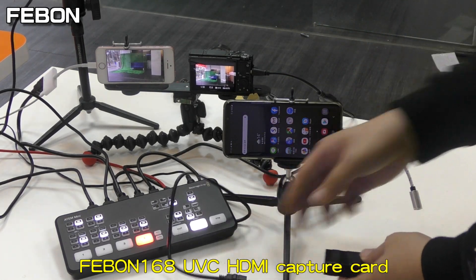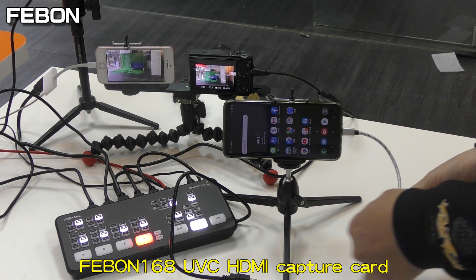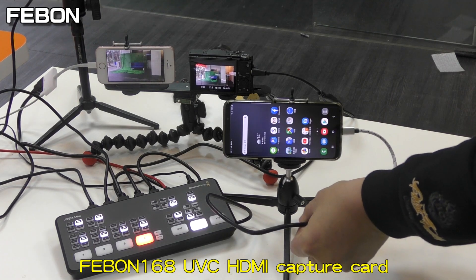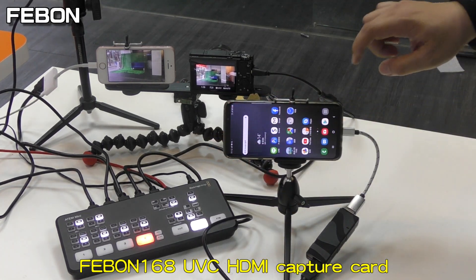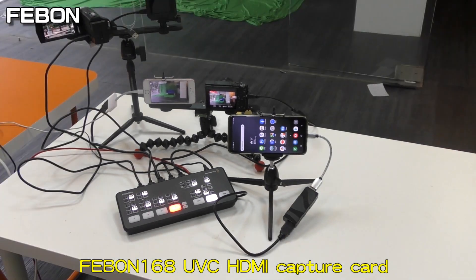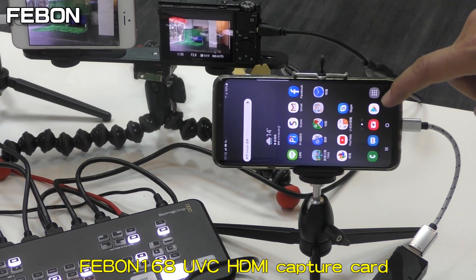So plug it in — plug the HDMI source of the Antony Mini into the Febom 169 capture card. Then turn on the app.